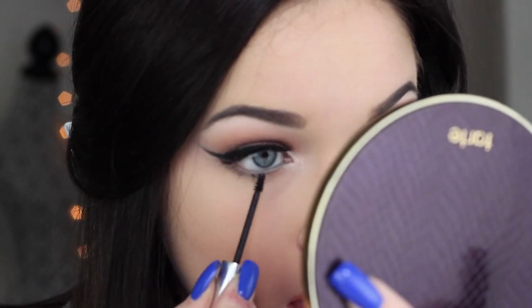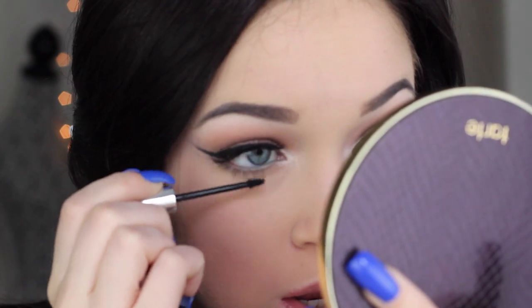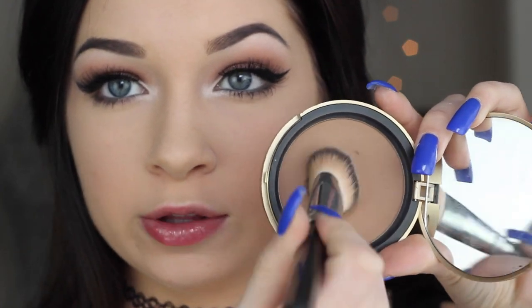I'm going in with a little bit of lower lash mascara — this is the Clinique Lower Lash Mascara. I'm going to tight line real fast. Then I'm going to contour a little bit with the Too Faced Chocolate Soleil Bronzer, placing it a little higher up than my actual cheekbones to raise up my face, using a flat foundation brush.